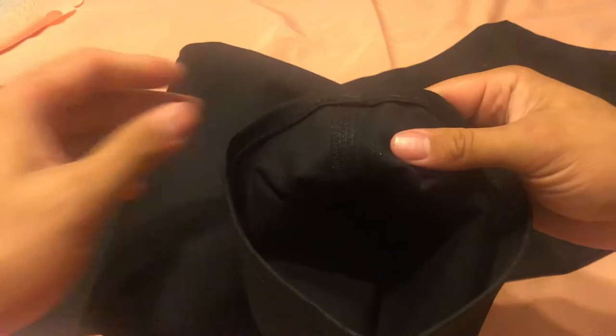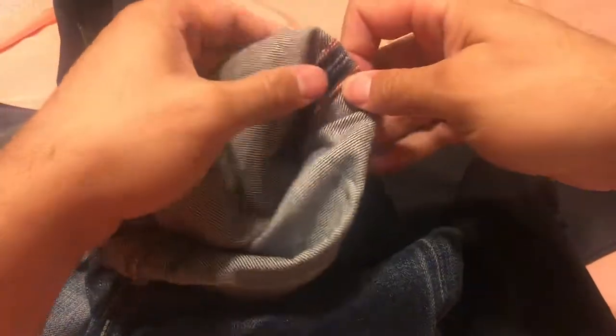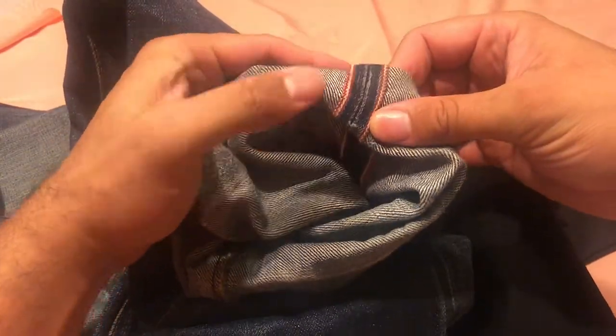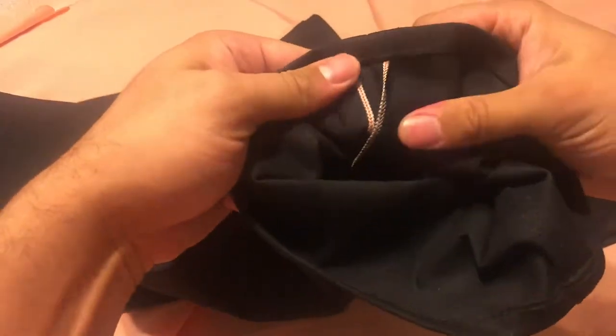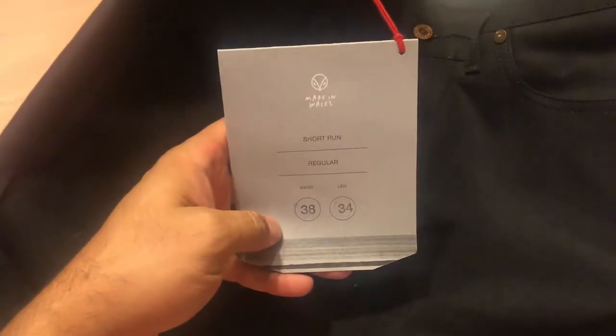So this is black salvage denim and it's a short run jean. I'm checking for the red line - usually with salvage denim you can tell it's salvage through the red stitching on the inside of the leg. When you see red like that it indicates higher quality salvage denim. It does have it - it is red - I was just looking at the wrong side.